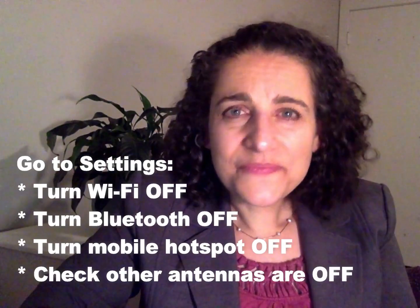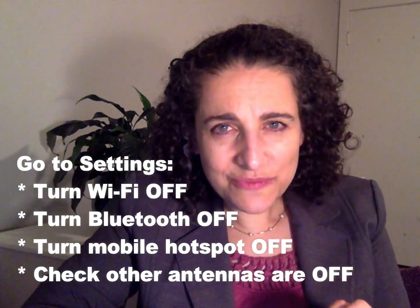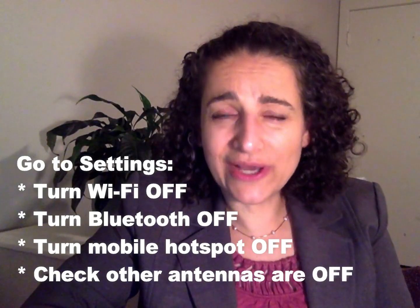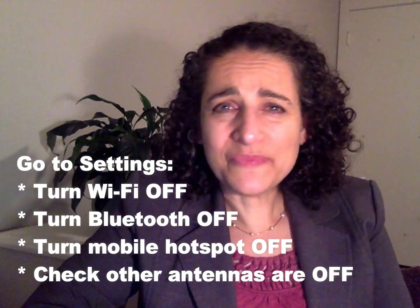It's that easy. Once you hook that up, be sure to turn the antennas off of the laptop or Chromebook. So you need to go to the settings and turn the Wi-Fi off. Don't forget to also turn off Bluetooth and any other antennas that are running on the device — so maybe you have a mobile hotspot antenna or something like that. So easy. And once you're done, there is no radiation coming out of the device. So that really can cut down on the exposure to your child.